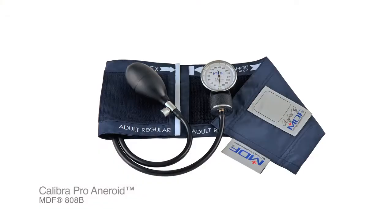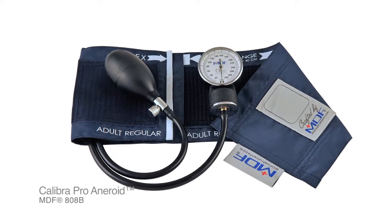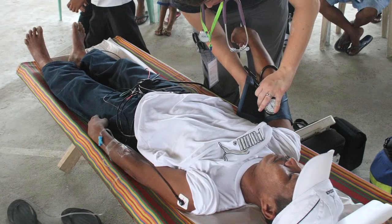The MDF Calibra Pro Aneroid Sphygmomanometer, more commonly known as the pocket aneroid, is a handheld portable blood pressure measurement device designed for medical professionals in all settings. The convenience and simplicity of the pocket aneroid have made it a popular choice among doctors, nurses, medical students, paramedics, and even medical volunteers working anywhere in the world.